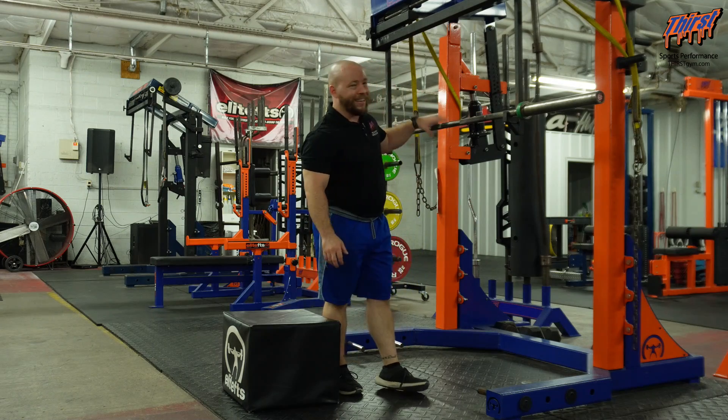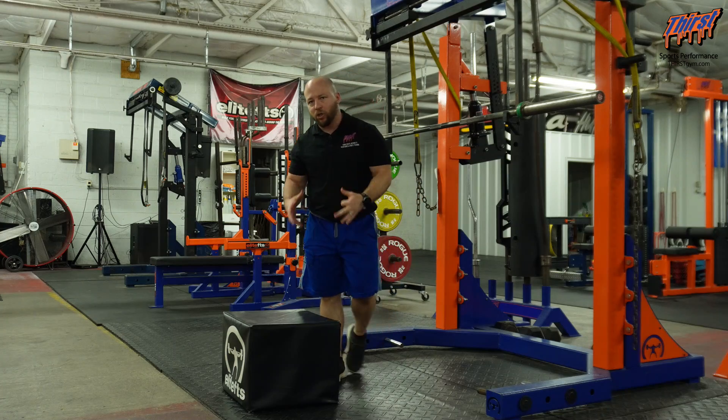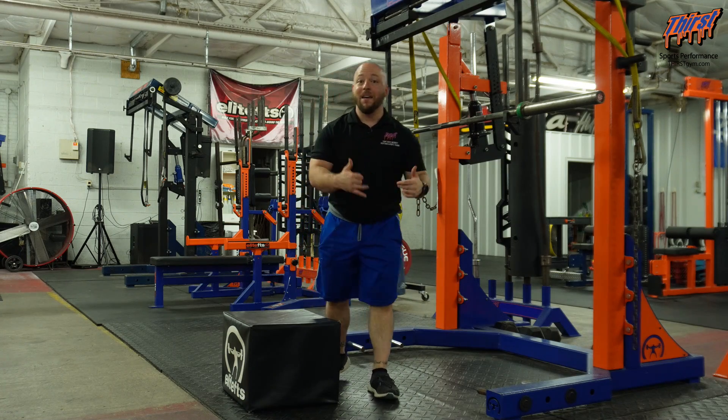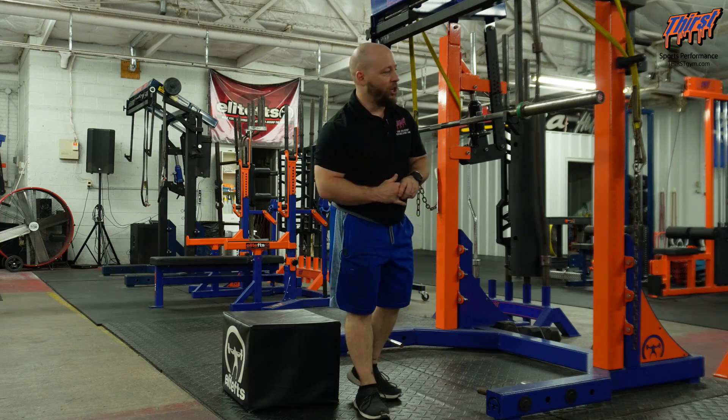For this exercise, you're going to take your barbell, place it in a rack, and you're going to want a box squat box as well. We want this set around 90 degrees, maybe even lower, because we're after that low position.